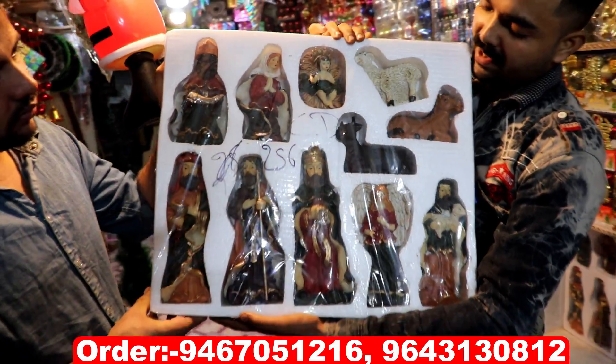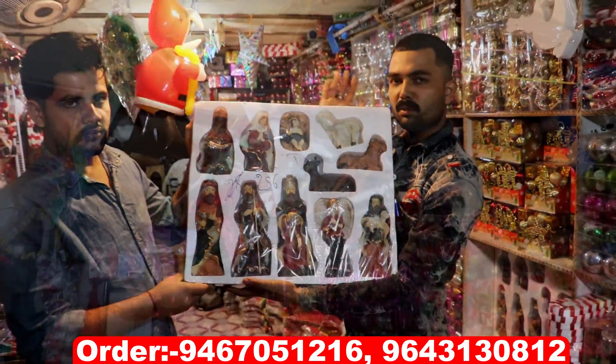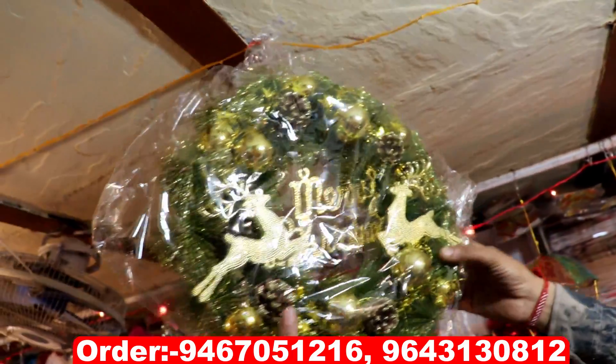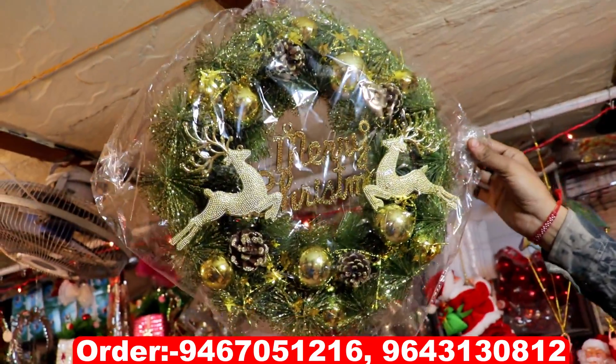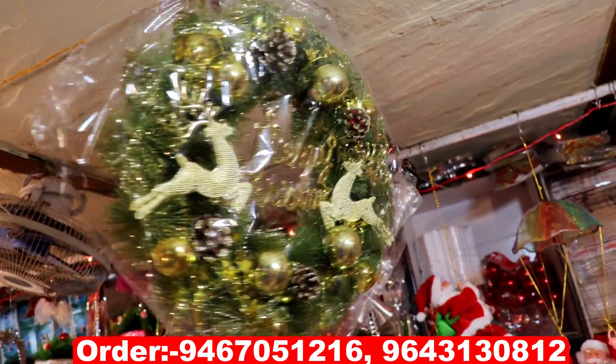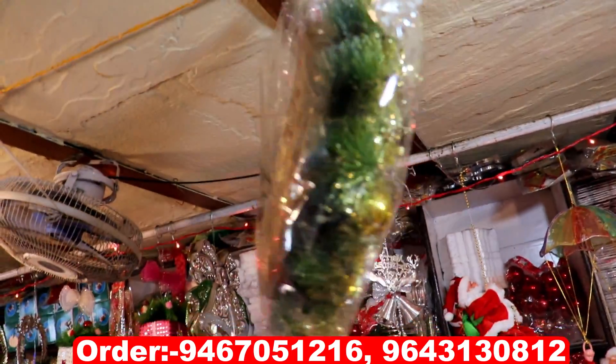Look at this! This is Mary, Father, and their family. Look at this — Merry Christmas! Look at this — this is from 500 rupees. If you go bigger, you will get 400, 600, 700, 1000 rupees.